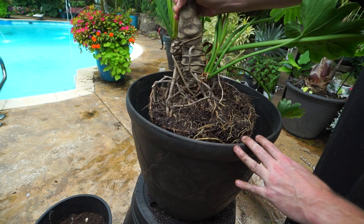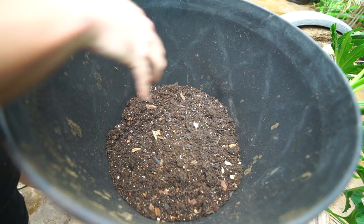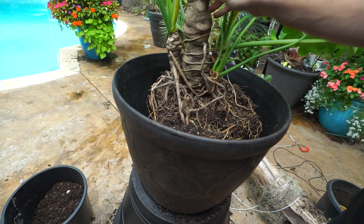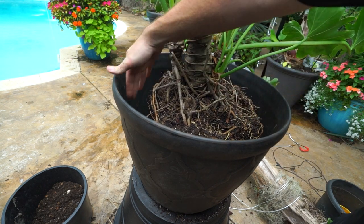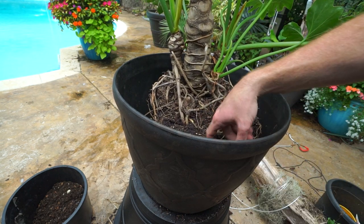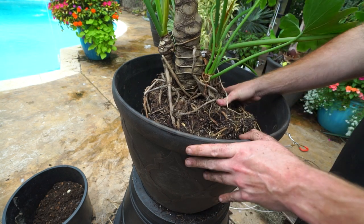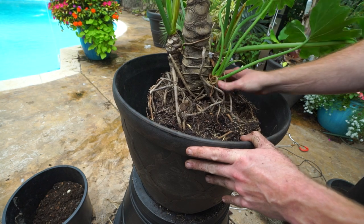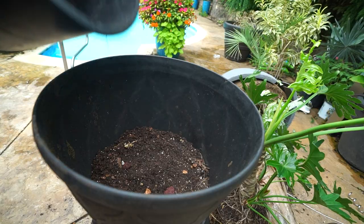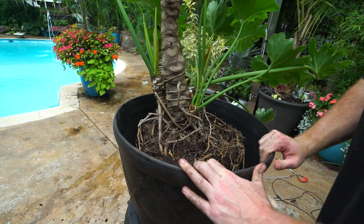I'm excited to finally give this plant the life it deserves. I'm trying to estimate how much soil I should put in the bottom. I like to make sure there's about an inch or so of space at the top so I can flood the pot heavily if I need to. There's a good three inches of soil below the root ball and about three inches on the outside diameter, so this is going to have a lot of room to grow.